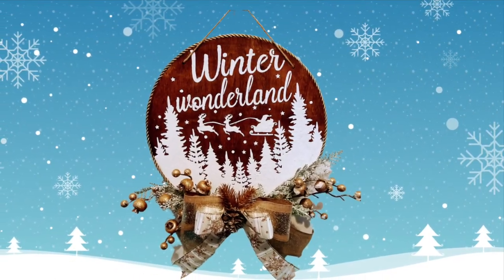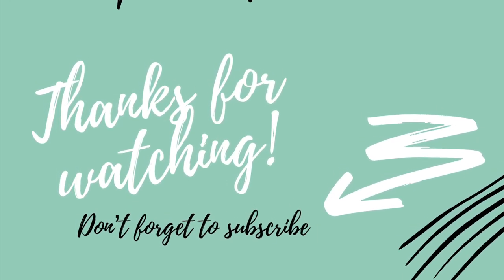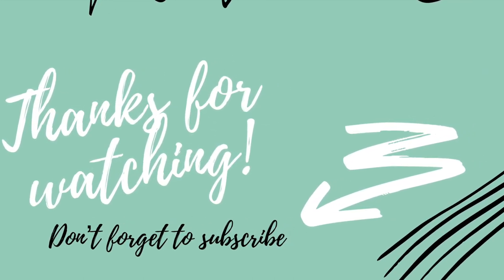I want to thank you guys for watching. Make sure you check out all the ladies - they are so talented. As always, remember to stay crafty. Bye!